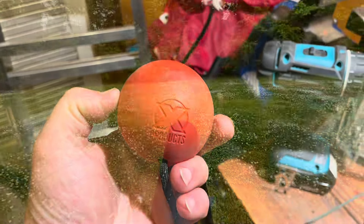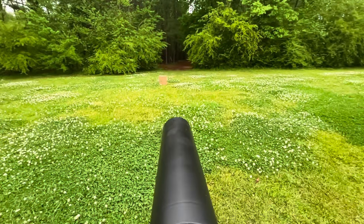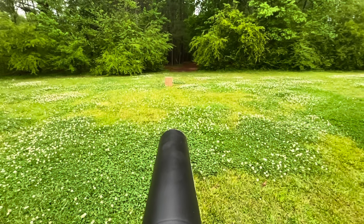Here's a quick demonstration of what a can cannon can do against a cardboard box.